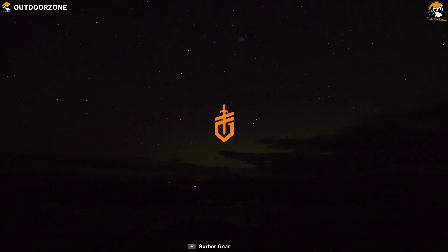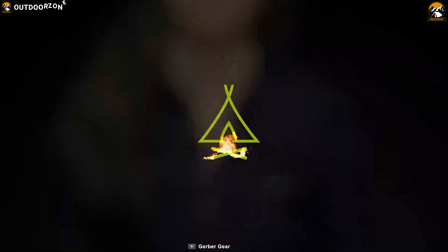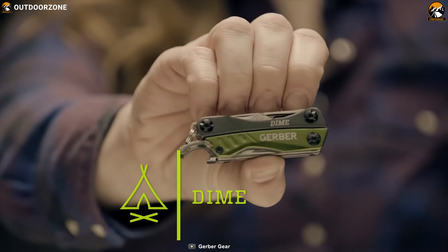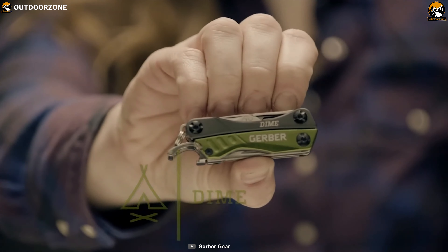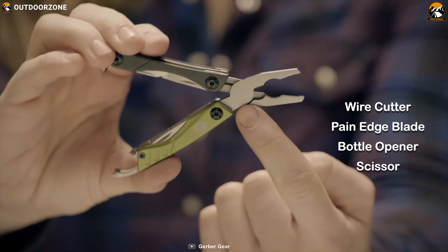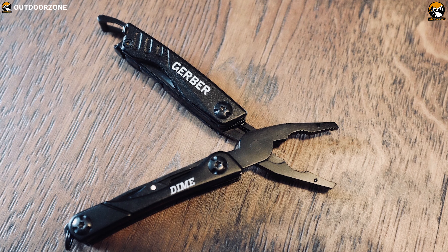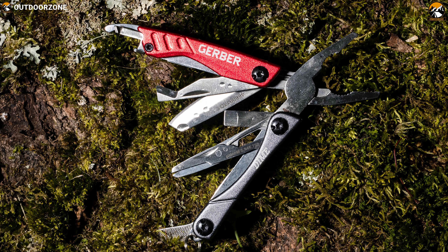Gerber specializes in manufacturing great quality gear for outdoor enthusiasts. Meet their feature-packed multi-tool, the Gerber Dime, that lets you complete multiple tasks with ease. It's a mini multi-tool with an impressive list of features ensuring you are ready for anything. This multi-tool packs a total of 10 super useful tools in its compact body, including wire cutter, plain-edge blade, bottle opener, scissors and many more to make your outdoor experience convenient. It has a sturdy stainless steel construction which makes it durable to withstand any weather condition and provides a helping hand in any task.